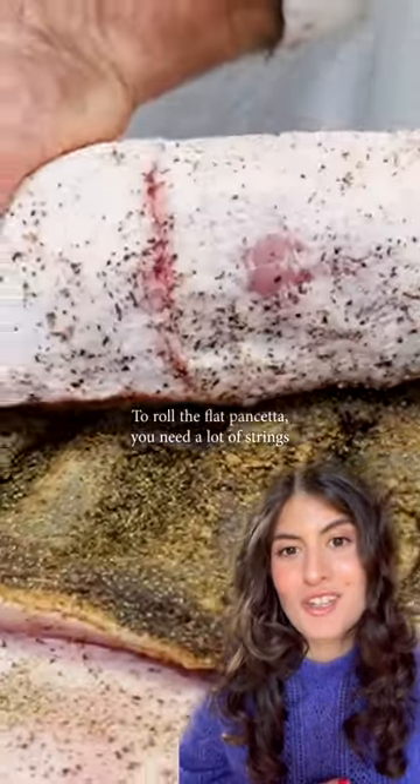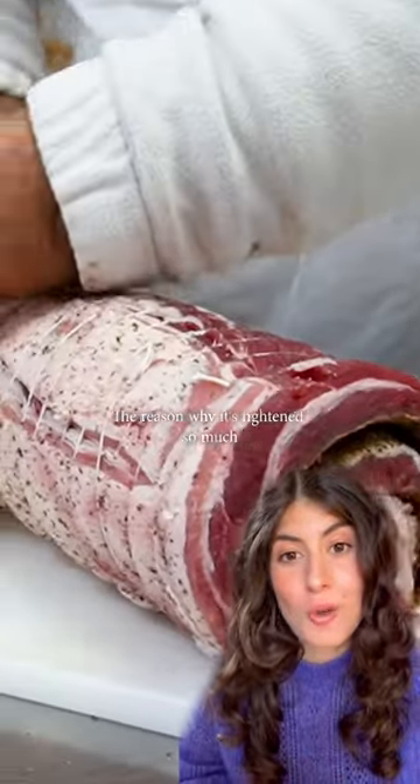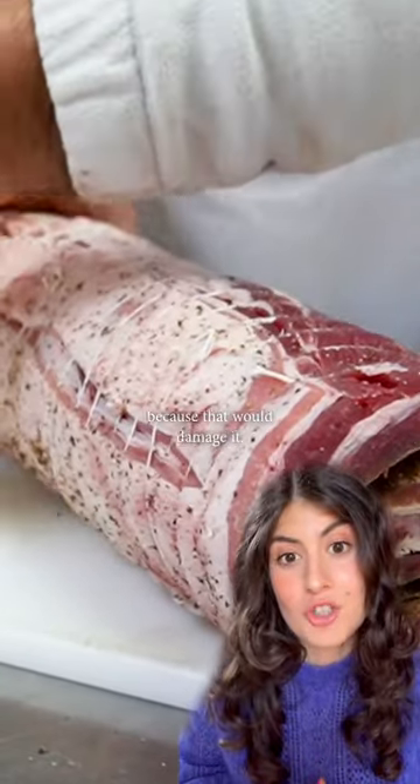But to roll the flat pancetta you need a lot of strings and a lot of strength. The reason why it's tightened so much is to prevent any air from coming into contact with the meat, because that would damage it.